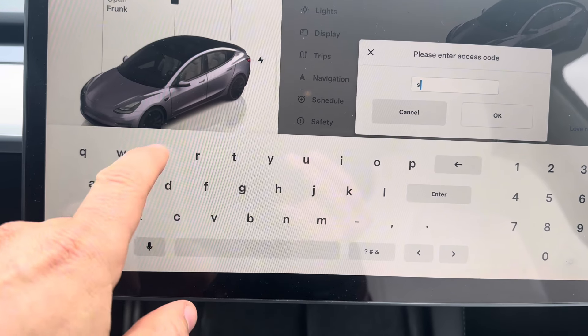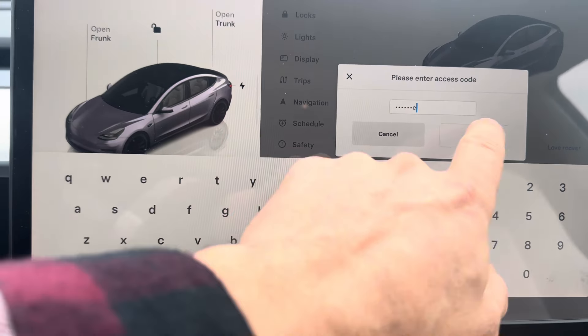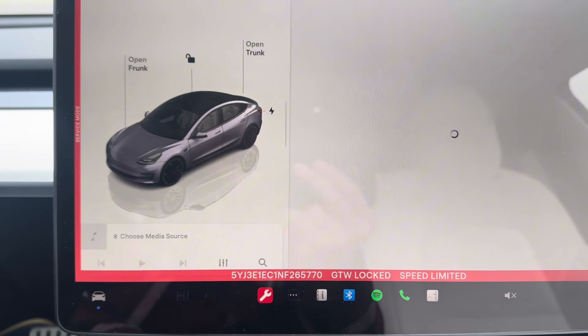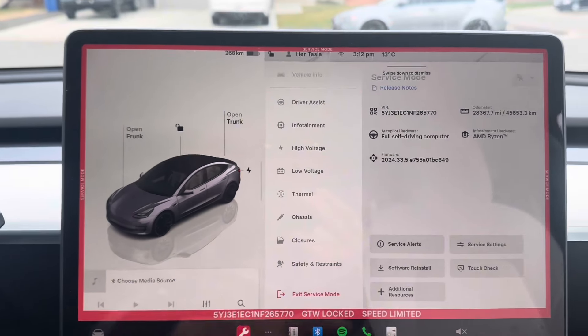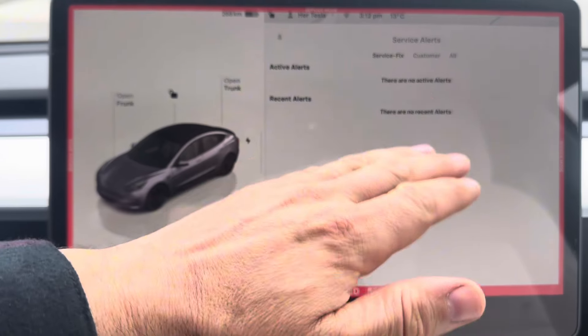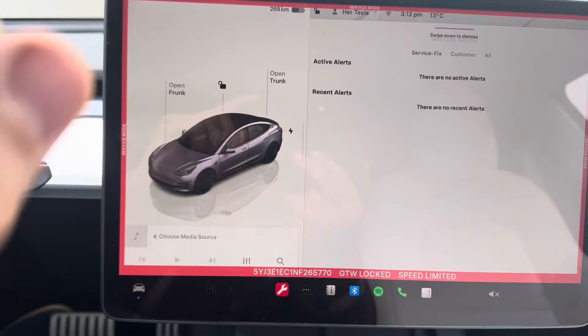So first thing you want to do is enter your service mode. Now we're in service mode. The reason we came into service mode is to see if there are any service alerts. In service alerts, there are no recent alerts because I cleared it an hour ago — but that's alright. So we're going to add coolant.